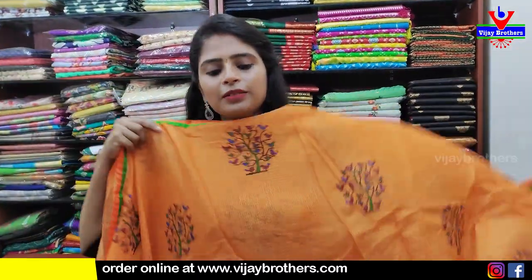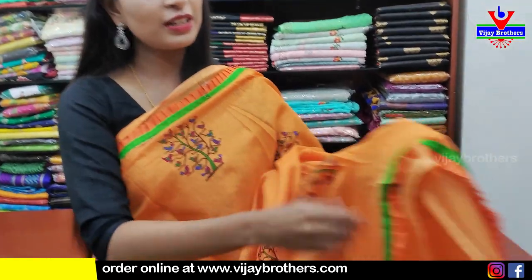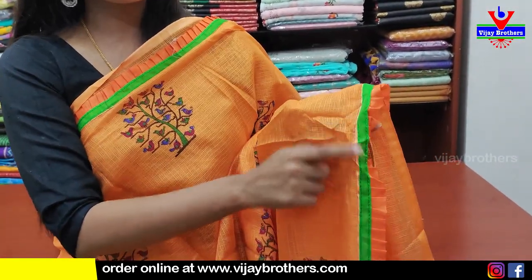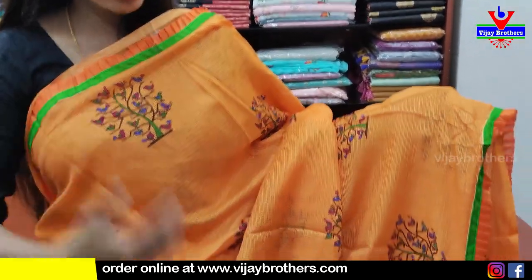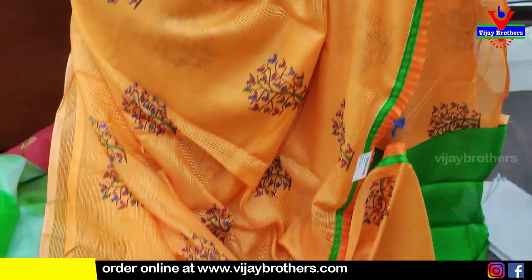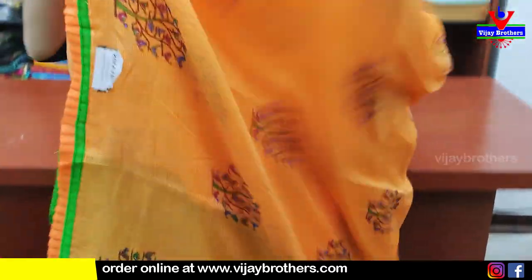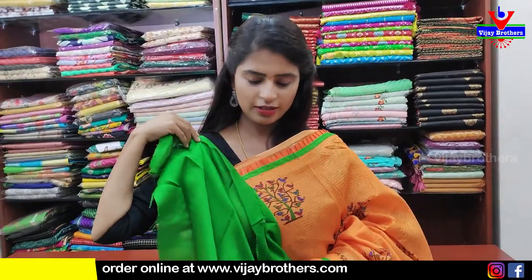Next — orange and green kota saree. Borders: first green strap border, and the green strap has orange ruffles. Body part entirely printed pattern — completely printed, not weaving. Pallu kuda running pallu with three-size ruffles. Blouse manaki contrast green blouse. Price ₹400 — suitable for daily wear, office wear, and mountain wear.